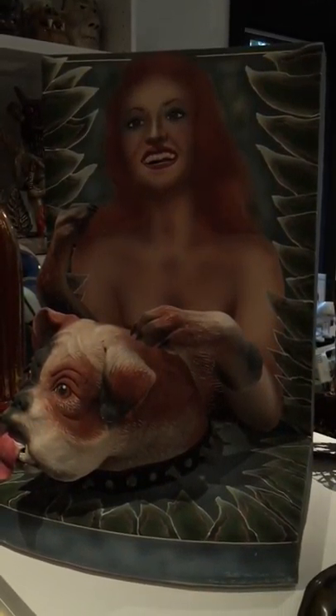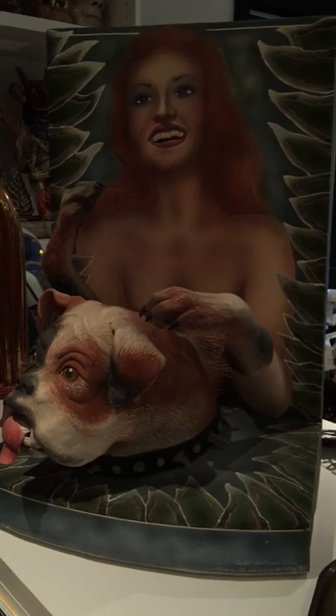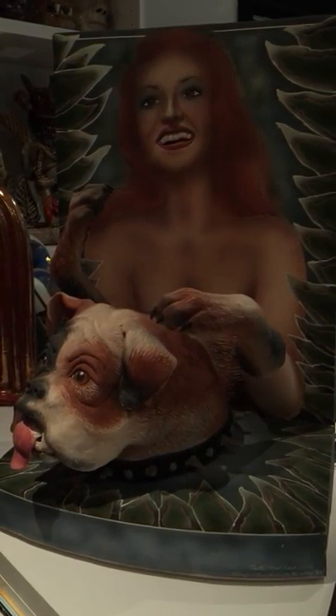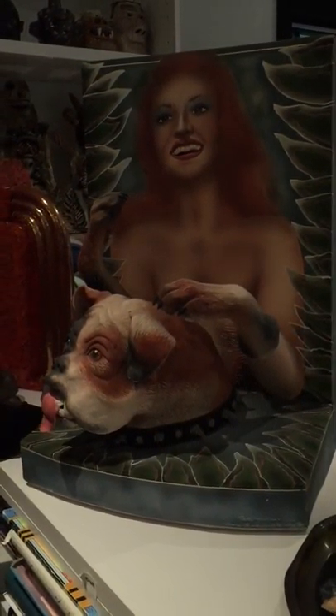Patty Warashina has always worked in series, and just like the Bird Blitz was part of 7, 8, 15, or 20 works in terms of that shape and that series, she also did a number of works based on this particular format.